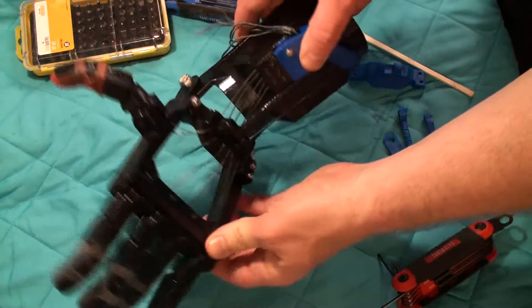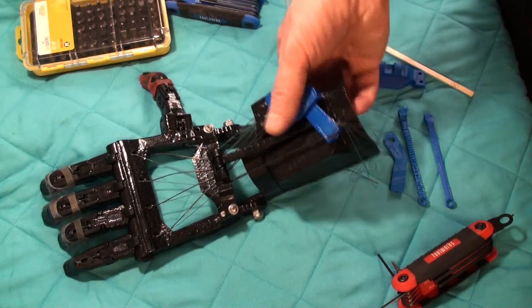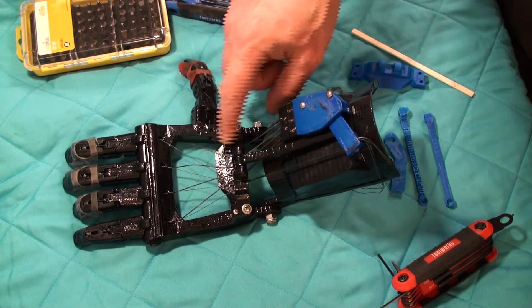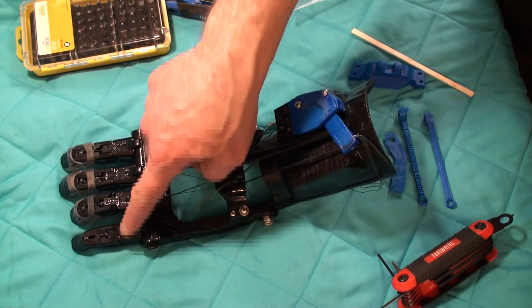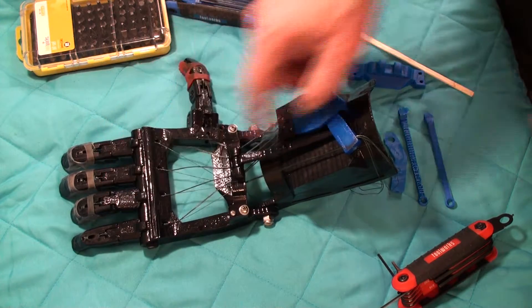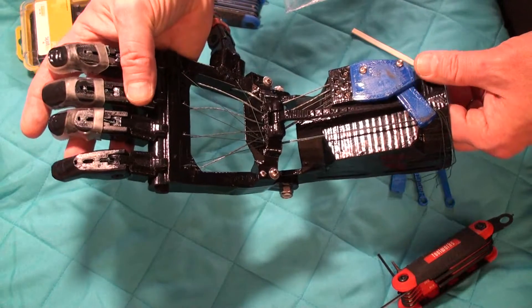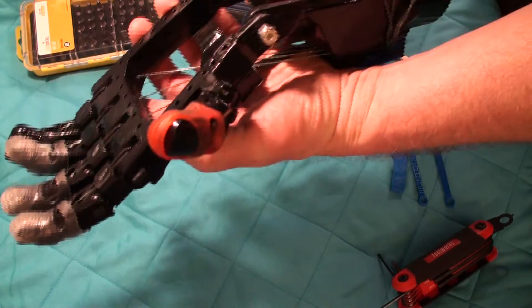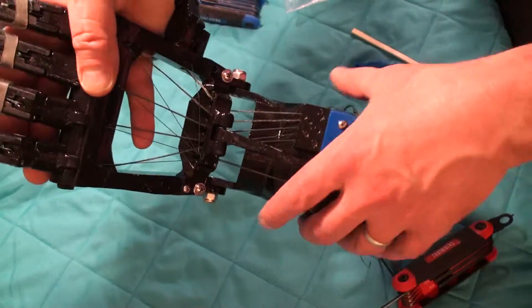Here we've got the flex denser. It's basically a talon hand — it's got the talon unipalm and the talon proximals, and then the distals are a little different just because of how they tie. So first let's talk about the cabling of the flexors.